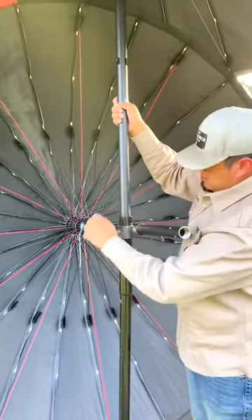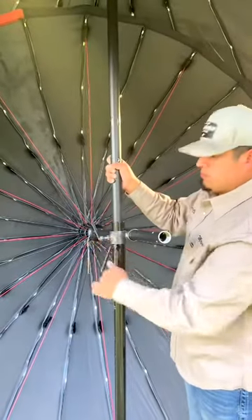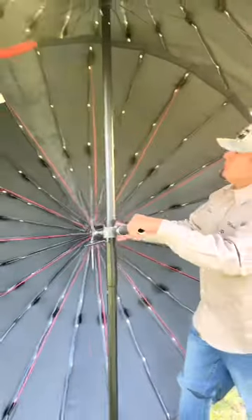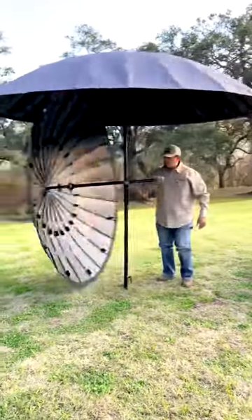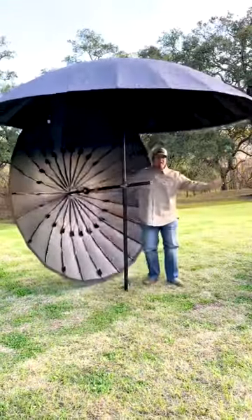And there you have it. Drop this back all the way down. Bam. Tying it up — you're able to angle this one, this one, and this one.